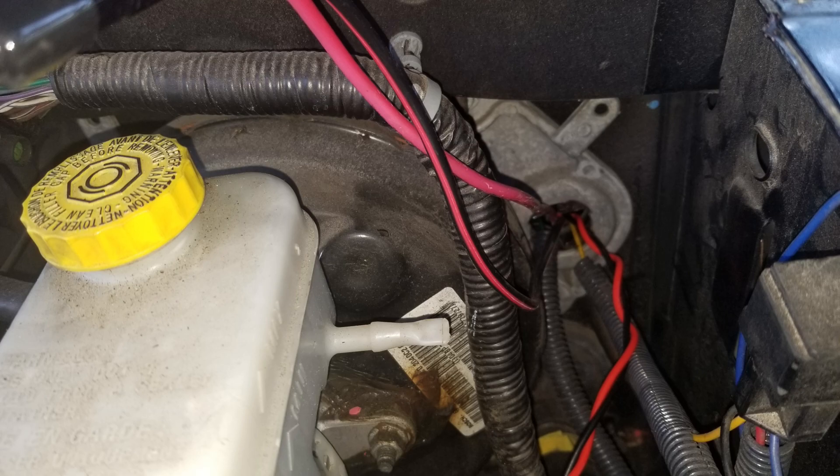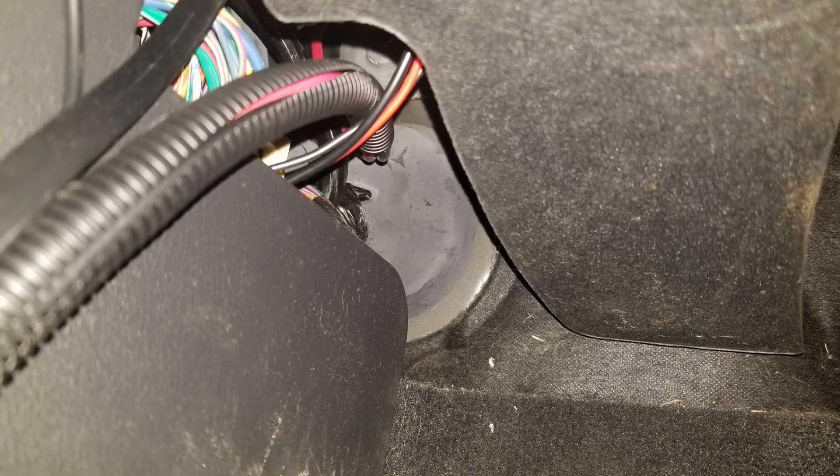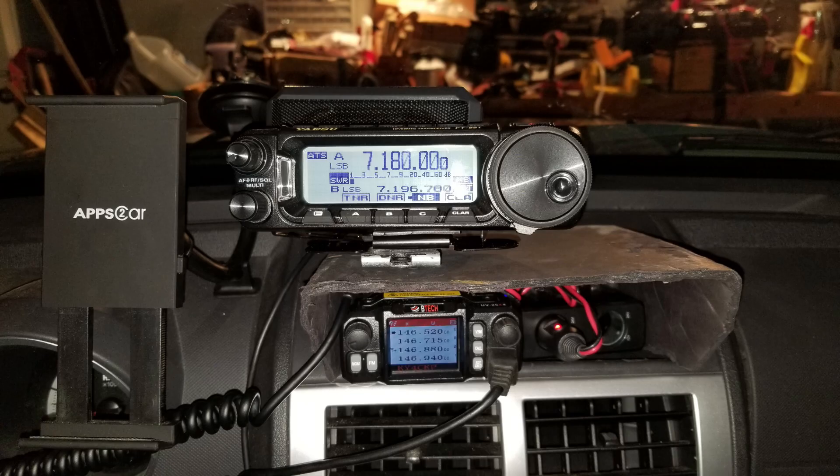If you're doing this for the first time, take your time, plan your route, and make sure you don't get routed into a bad spot. It shouldn't be a big deal. Here we're inside the car — we've come through that main port. I've got conduit coming in because the main unit for the FT-891 is in the rear of the vehicle and I've just got the remote head up here at the dash. You can see some conduit and lines heading toward the back of the vehicle.